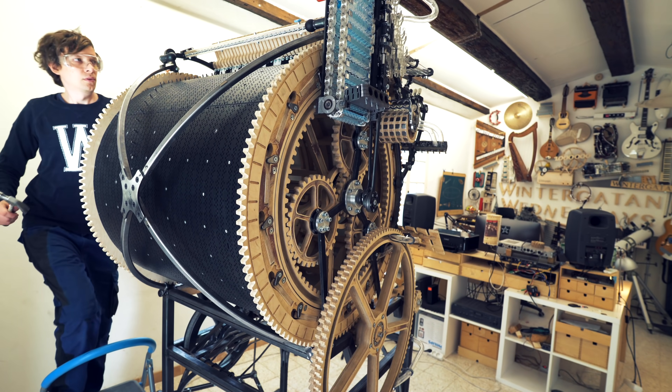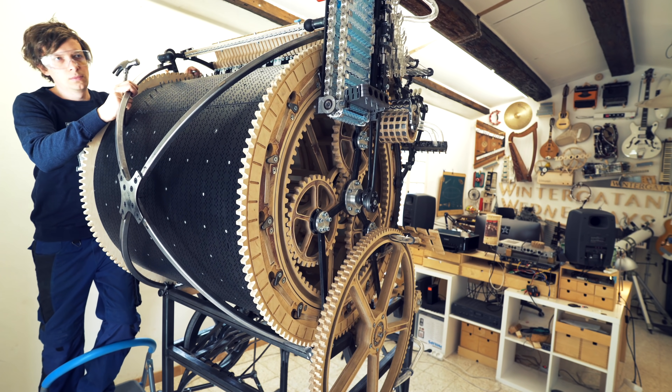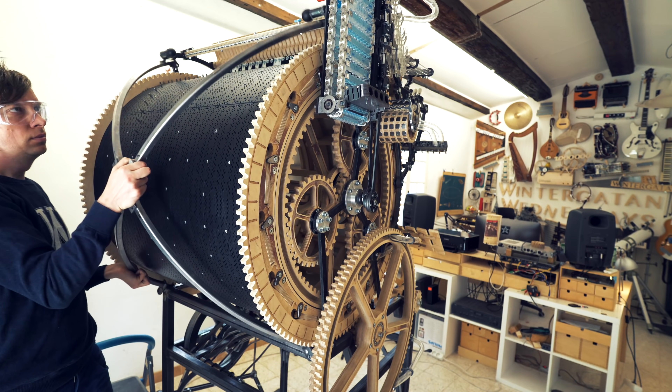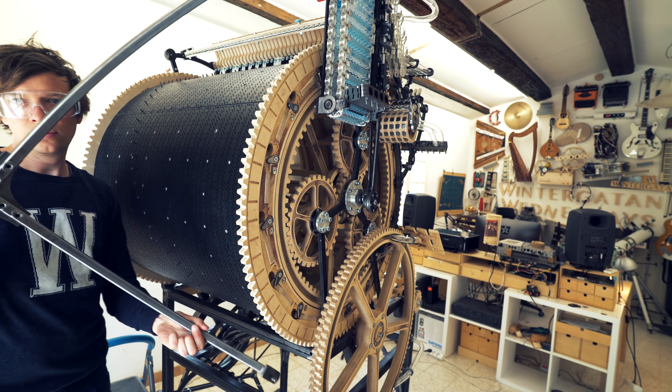It was so fun and productive having Team Munich in the workshop for a week, and you will meet all of them in upcoming episodes. Marius did a lot of work getting all these pieces onto the machine — the CAD design and the precision welding.